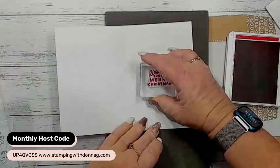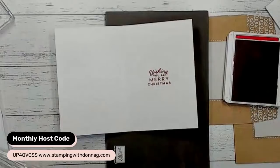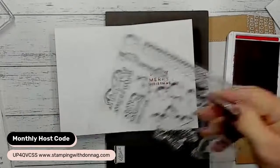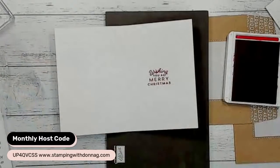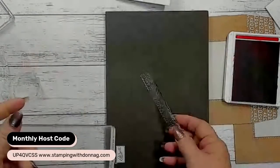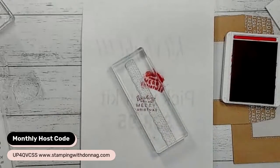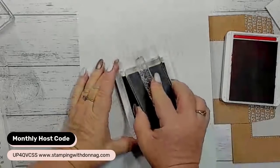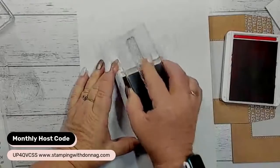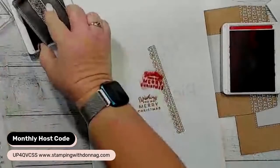I also want to grab this edge piece because I think it's really cute. I need a big block to put it on. I might actually do this one in crumb cake - seeing as we did the sentiment in red, I probably should have done it the other way. I should have done this one in real red and the sentiment in crumb cake, so I'm going to smoosh it again and re-ink.